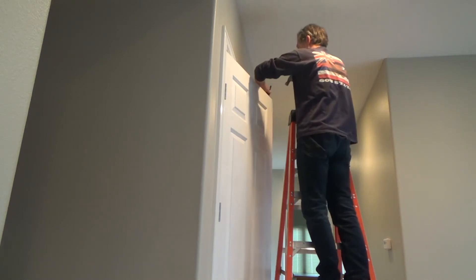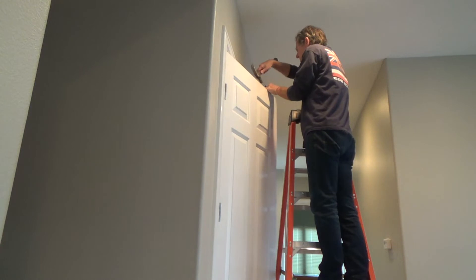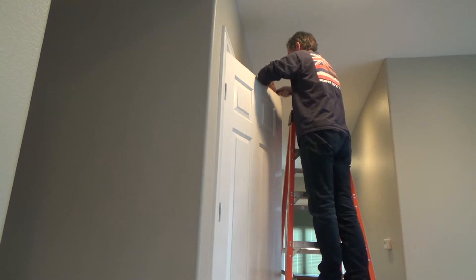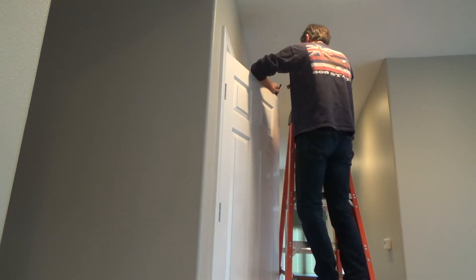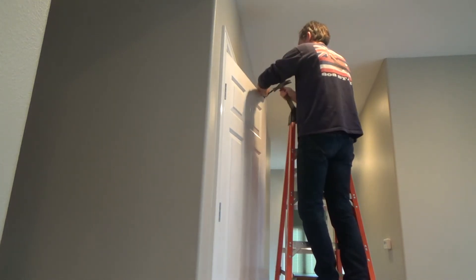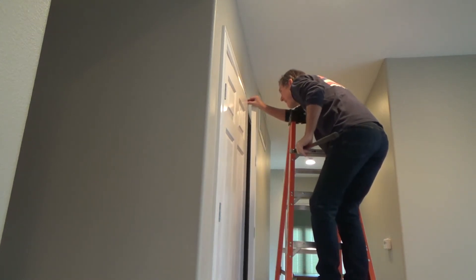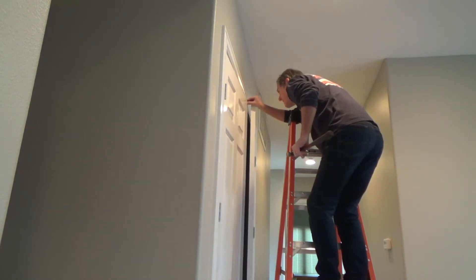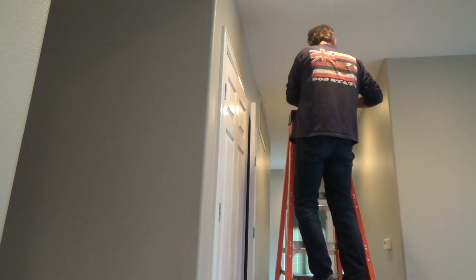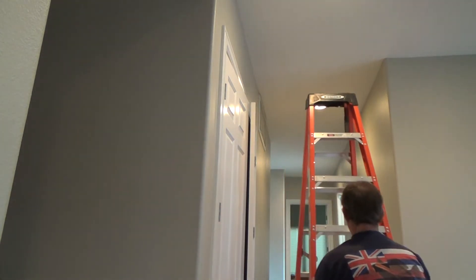Some silicone spray — anything like that to loosen up the threads. I'm going to make this about flush, just a hair more. I still got plenty of room there. I'll go down and check that other one — slide the ladder over.